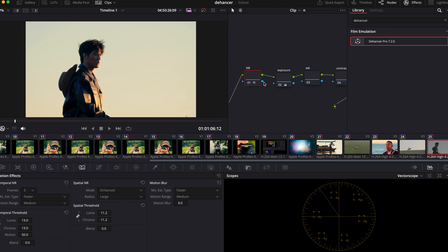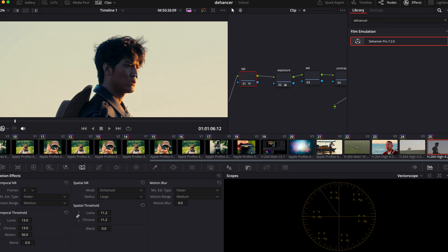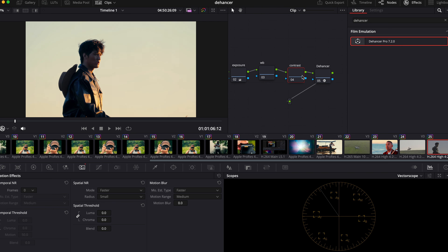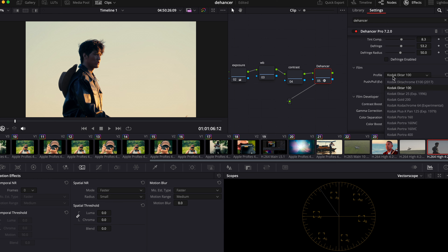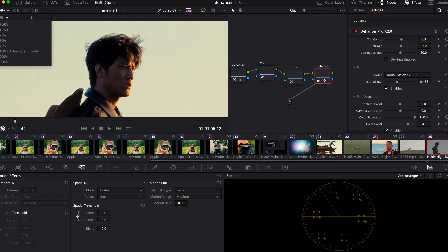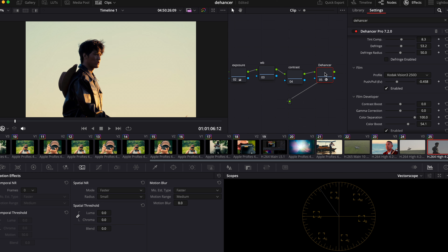Always remember: put your noise reduction node in the very front, and enable it at the very last, because it's going to eat up your computer really fast. Choose a different look — actually I think I like 250D better. The same old 250D.